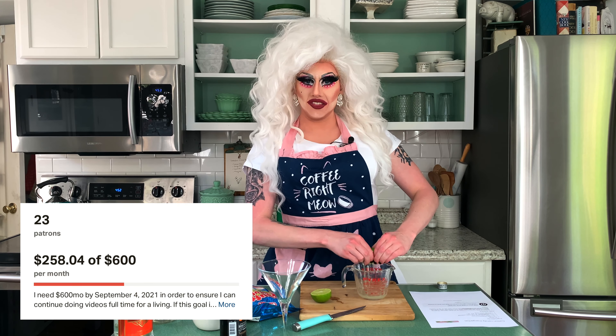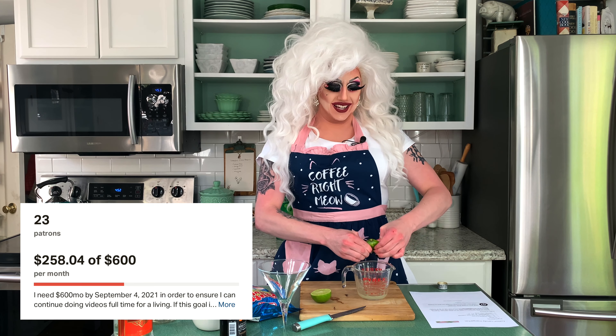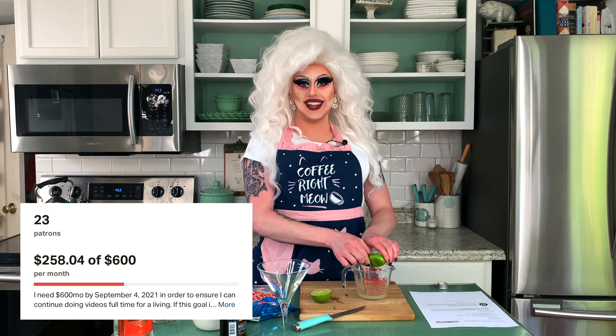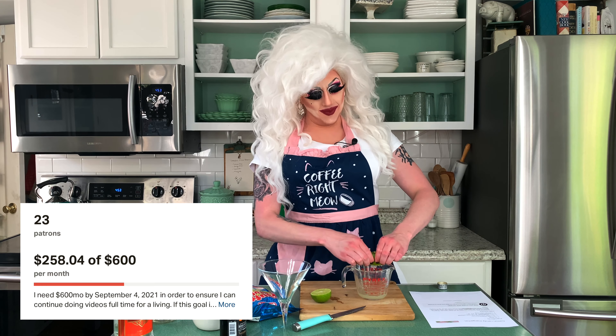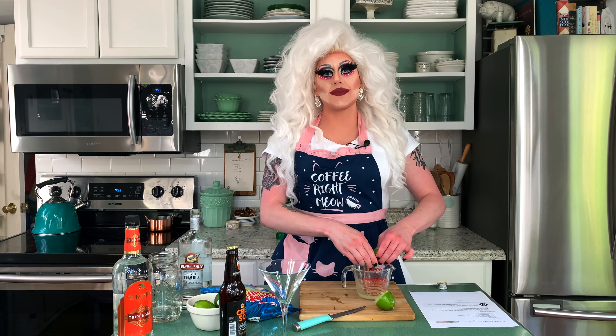Speaking of Kimothy, if we hit $600 a month on Patreon by September of this year, for a Patreon exclusive video, I will put my assistant, best friend, all of the above, who you hear but never see, in drag for a Patreon exclusive video. Because if I hit $600 a month, I am officially a full-time YouTuber, which is obviously a huge dream come true. Then there's tons of other great benefits that you get also, so I'll just show the rest of the clip now.